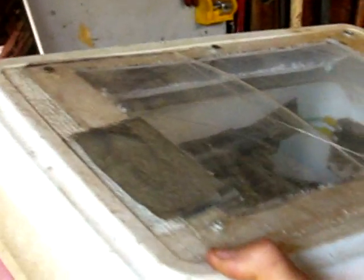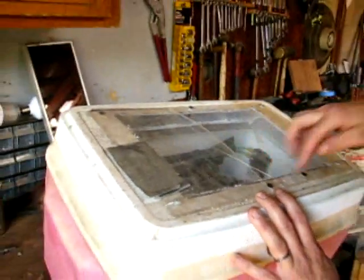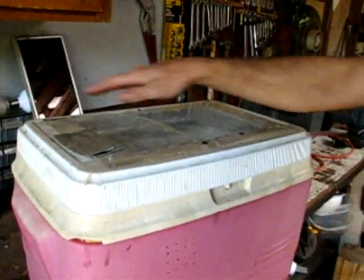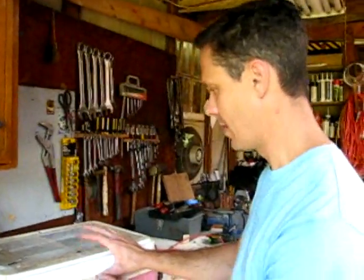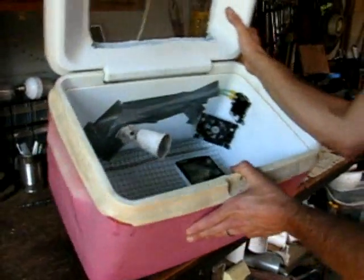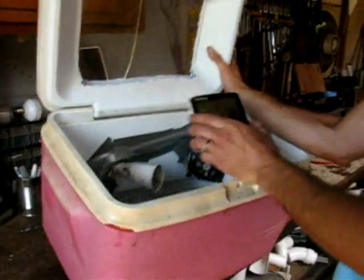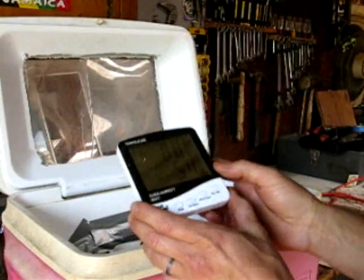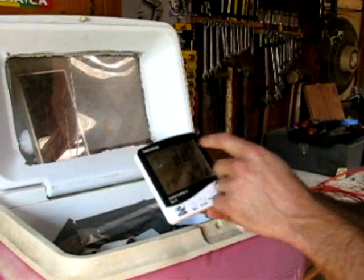I just screwed it down all the way around and then I sealed it with some plastic tape. Just some tape and that's all the trouble. On the inside I have this thermometer — a temperature gauge and humidity — because you want to know both.